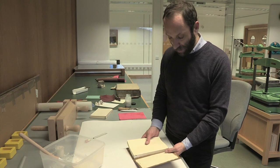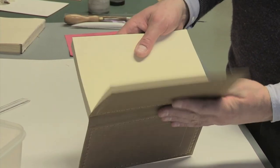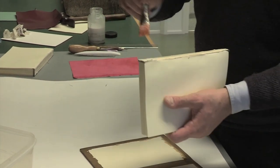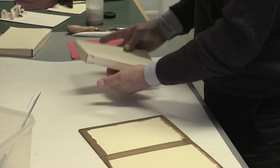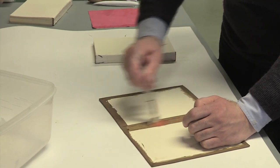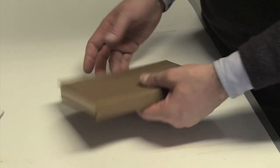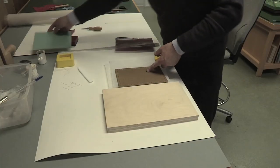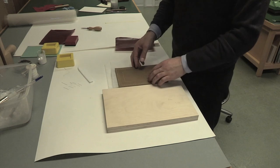We are going to attach the cover to the book block. In this kind of binding, the only real basic connection is that the leather of the spine is attached to the book block with starch paste glue — the same one used before to attach the boards with the leather of the cover. I also apply it on the leather side, and then leave the book to dry. The spine is now attached to the book.